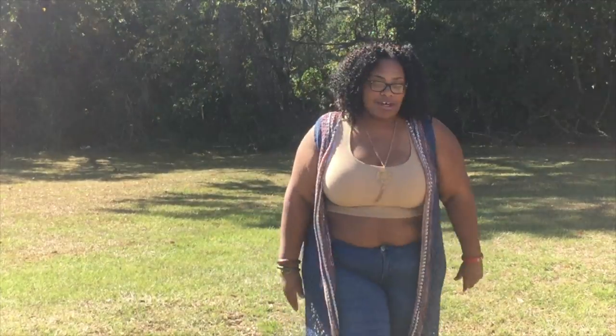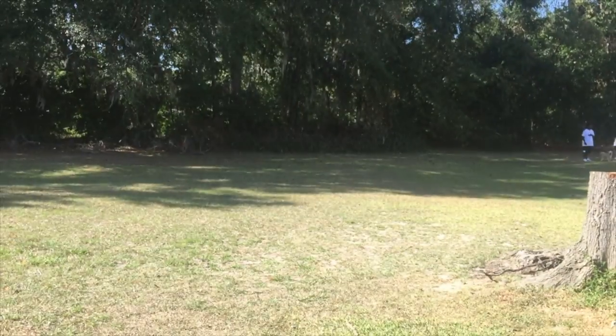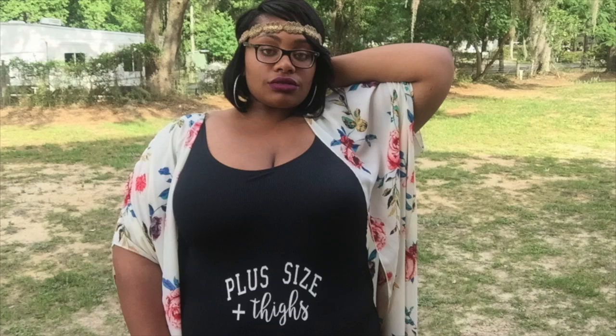In a world full of people who strive to be perfect — perfect body, perfect teeth, perfect makeup, perfect hair — I'm just not like that. Let's just say I embrace things that society deems imperfect. Welcome to my channel. I'm Sasha, I'm the girl with the gap, I am perfectly imperfect, and I'm fine with that.